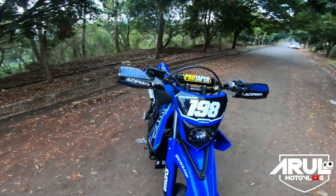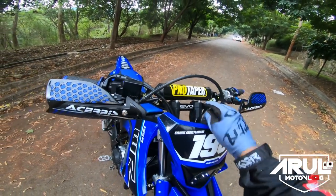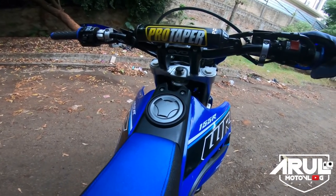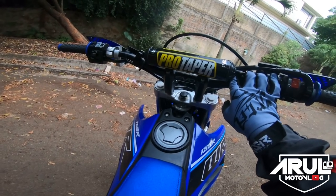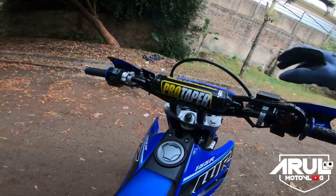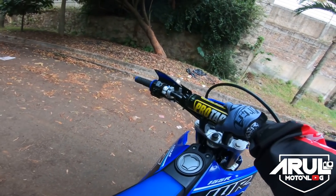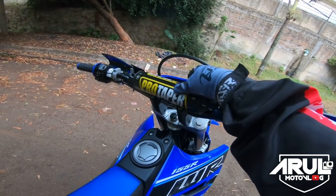Selanjutnya stang. Ini stang pake Protaper Evo yang tipe low, pendek. Kemarin beli harganya stang murah sih, cuma 350 ribu, yang replika bukan original. Terus ini palang — udah dari pertama, udah dari lama — belinya itu cuma 100 ribu kalau nggak salah.